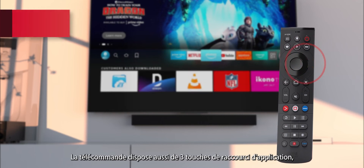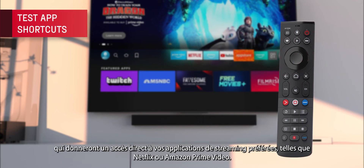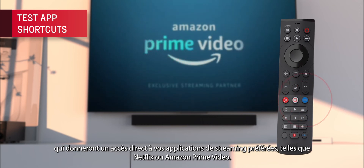The remote features three app shortcut keys, which will give you direct access to your favourite streaming apps, such as Netflix or Amazon Prime Video.